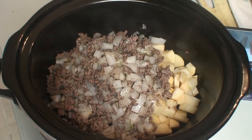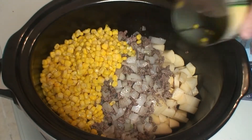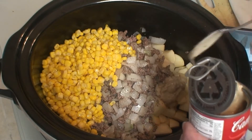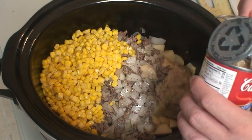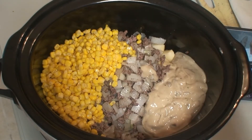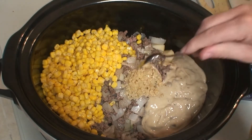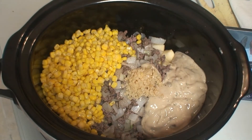Next we're going to add in the corn — I've drained out the water in the sink. Next we're going to add in the cream of mushroom soup. And lastly we're going to add in the two heaping spoons of minced garlic. Give it a final stir.